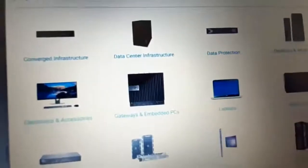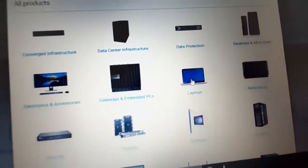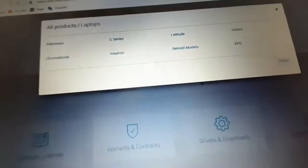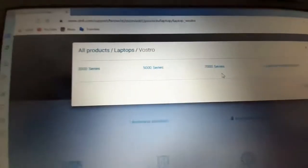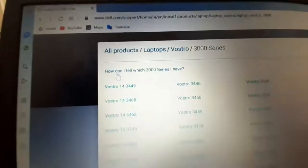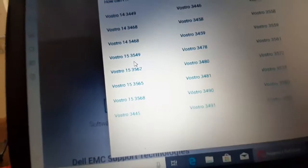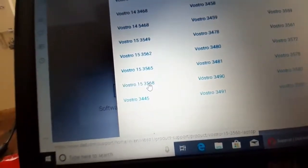From Browse All Products, go to Laptops. Our laptop is a Vostro, so click on Vostro. It is the 3000 series. Search for Vostro 15, and since my model number is 3568, I click on that.